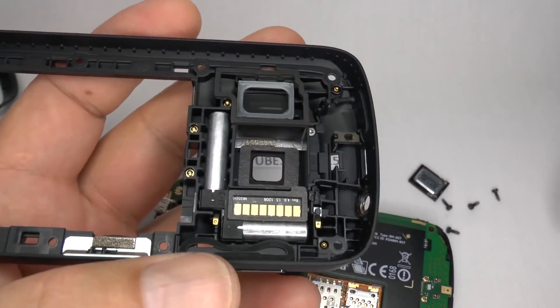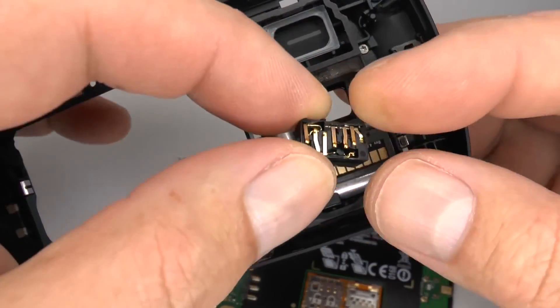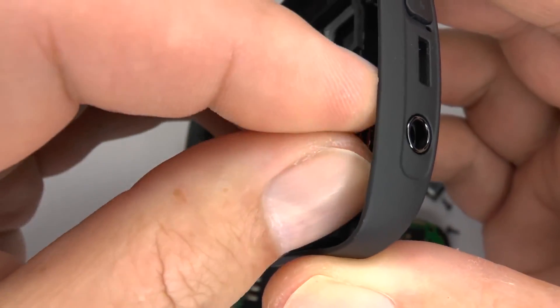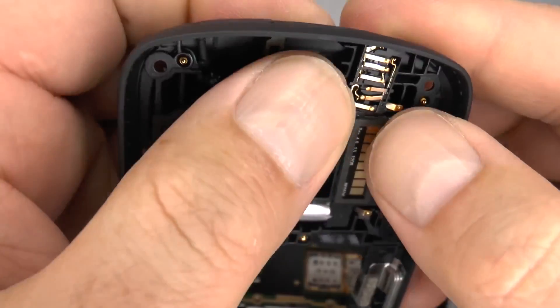Then take the headphone jack and push the top in first. Make sure that lines up with the hole.